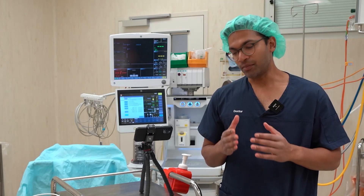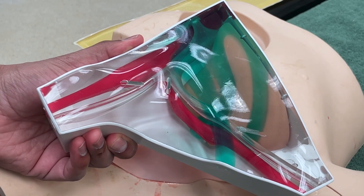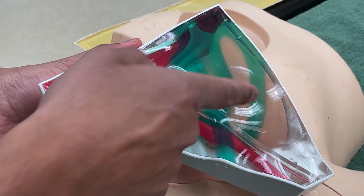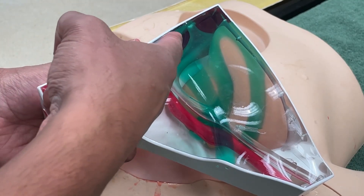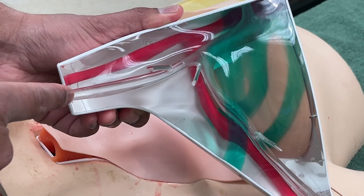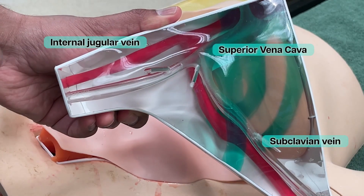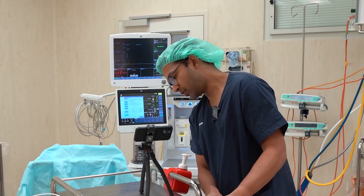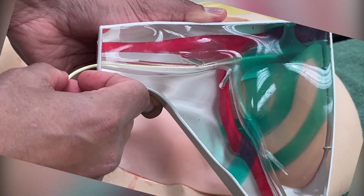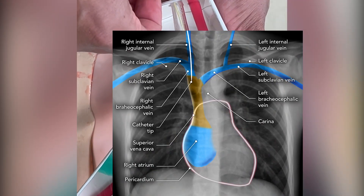It's not always easy to imagine what's exactly going on when we're putting a CVC in, so I'll use this model to demonstrate. Imagine this is the neck up here, going down towards the arm, and here we have the lung. We have the internal carotid artery and the subclavian artery in red. Here we have the internal jugular vein and the subclavian vein, which join together to form the superior vena cava, which then enters the right atrium. I want my CVC to enter and remain just above the right atrium, so when you perform a chest x-ray, the catheter tip should roughly be at the sternal angle level.